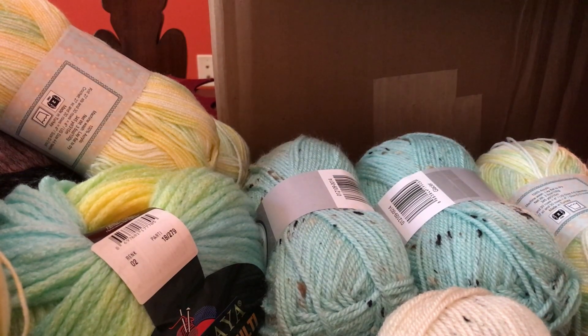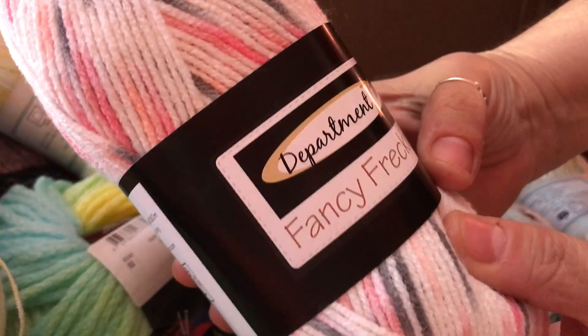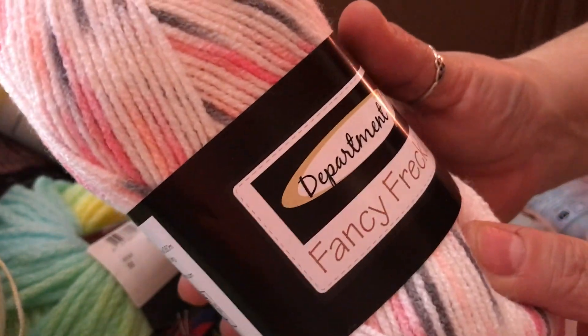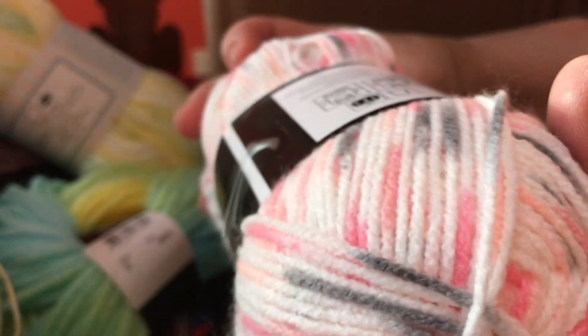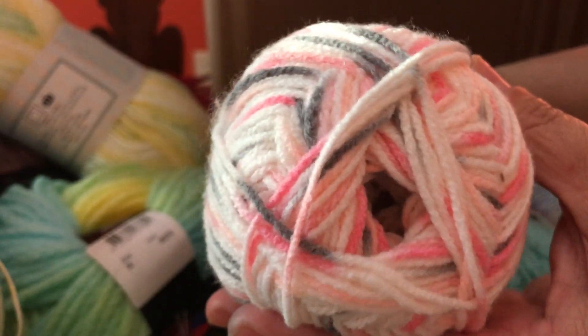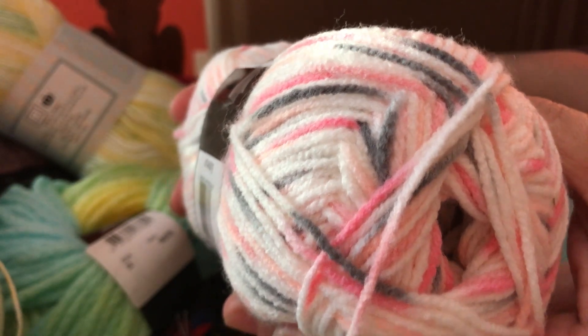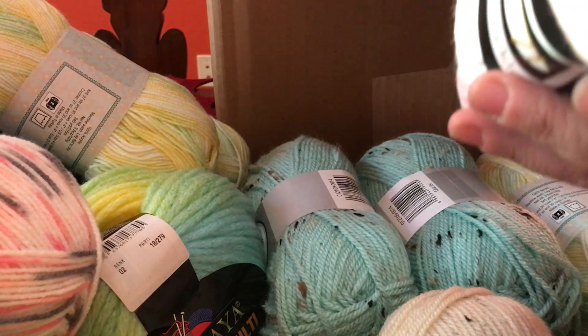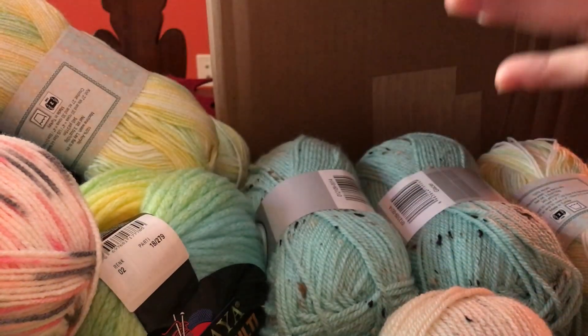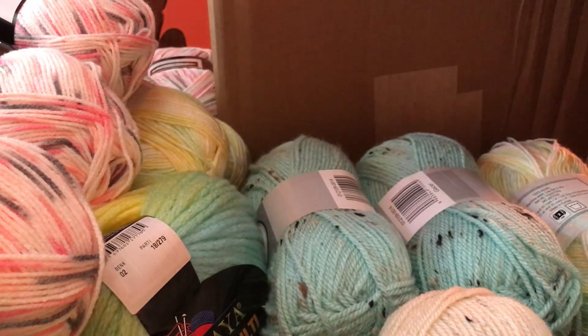And then I got this one — Fancy Freckles, Department 71. I'm thinking of a baby blanket for a girl — pink, grays and whites, peachy color. This is called Buttercup. It's a number 3 yarn and it is 100% acrylic. So I got one, two, three, four. I need enough to make a baby blanket at least, so I got a couple of each one.